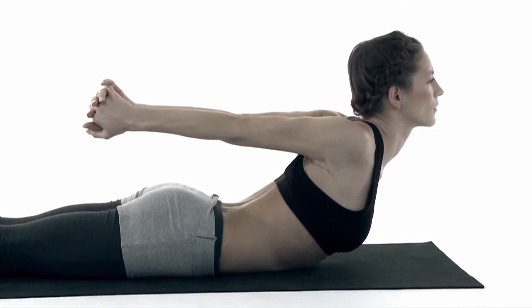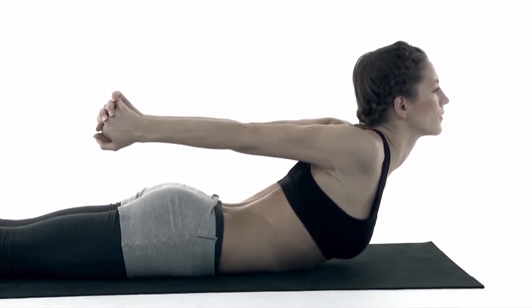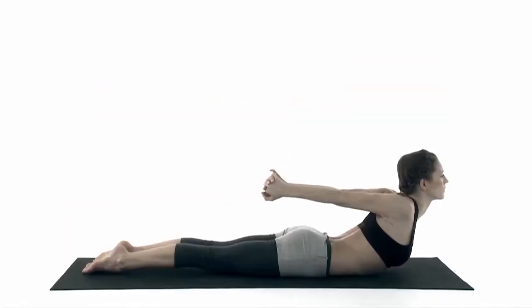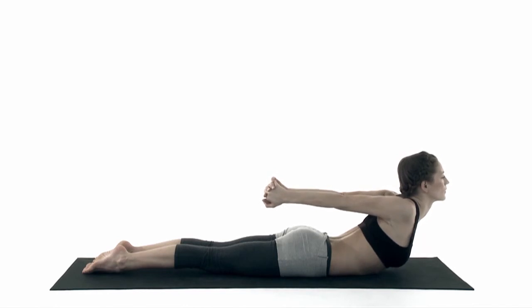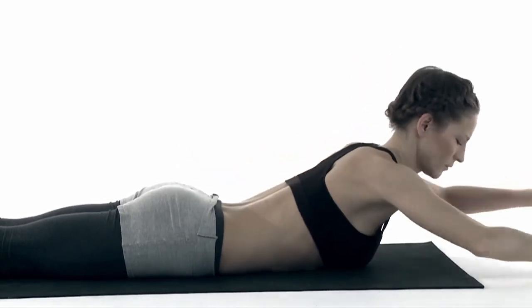Three more breaths. Exhale, relax. Breathe.